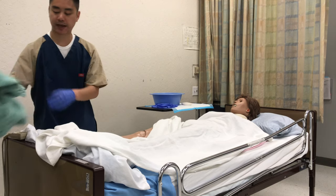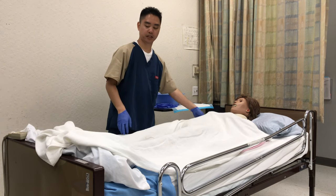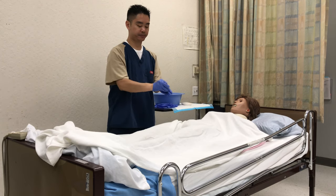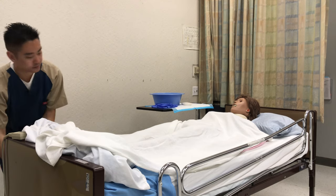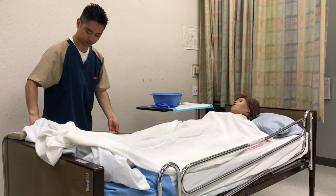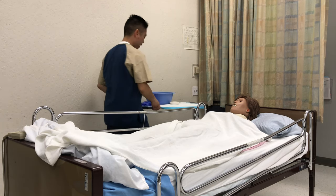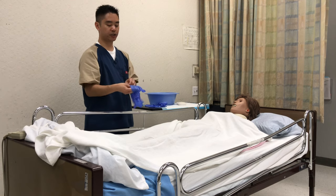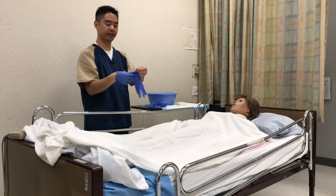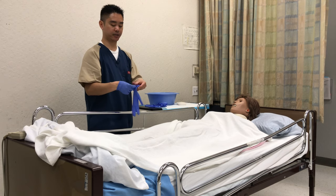Go ahead and remove the towel — that goes into the hamper — and the gloves can come off. Just make sure the patient stays covered. My last set of gloves will be used to clean up. Always make sure that if there's anything dirty at the end, especially if you've been using gloves, that you use a fresh pair to clean up the supplies.